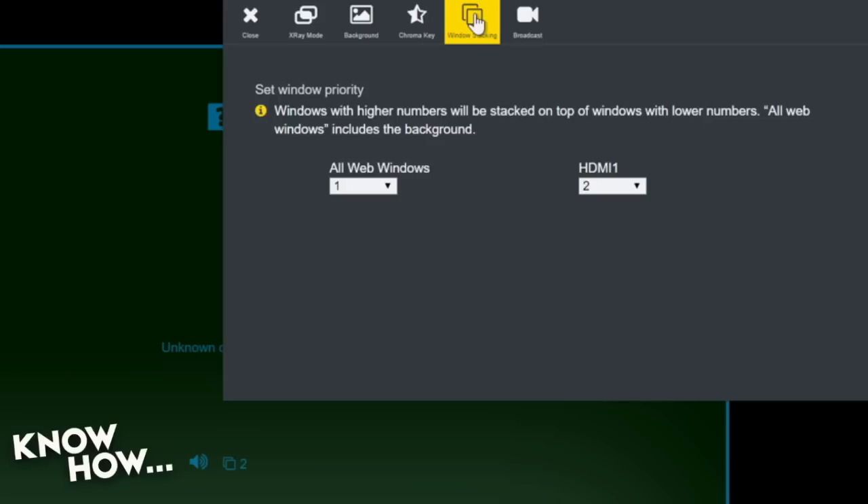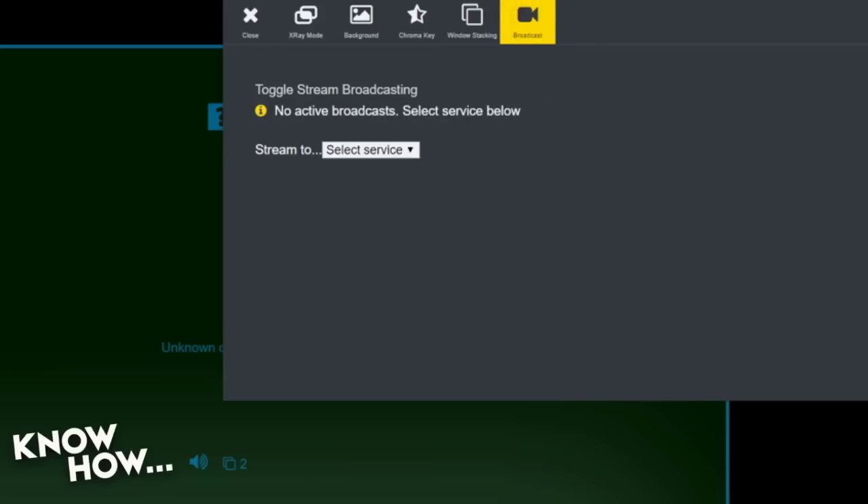Let's see one more tab — Broadcast. The cool thing about broadcast is these are all built in. I do not need another computer to do this. It streams directly from the box. I can go to Beam, Twitch, Ustream, or YouTube. I'm not going to show you my credentials, but you just sign in with your account and it pushes out. For YouTube Live, you sign into your YouTube account, click Live, copy the stream key into your device, and once your username and password are in, it goes. It's literally one-touch broadcast.